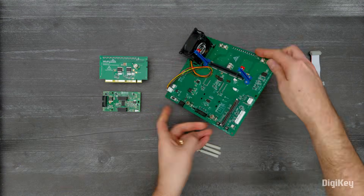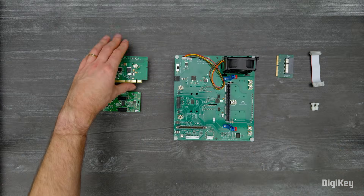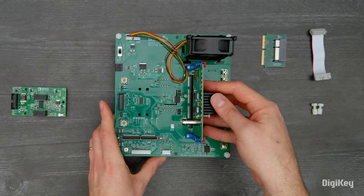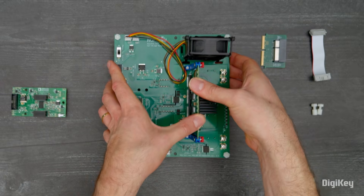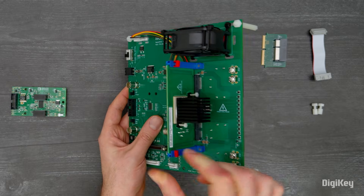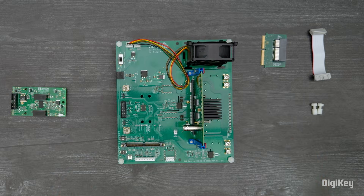First, support the corners of the half-bridge motherboard with the provided standoffs. Slide your power daughter card into H4 and H5 support guides and fully seat the card into the power daughter card connector. Lock the power daughter card in place using the red push tabs at the top of H4 and H5.